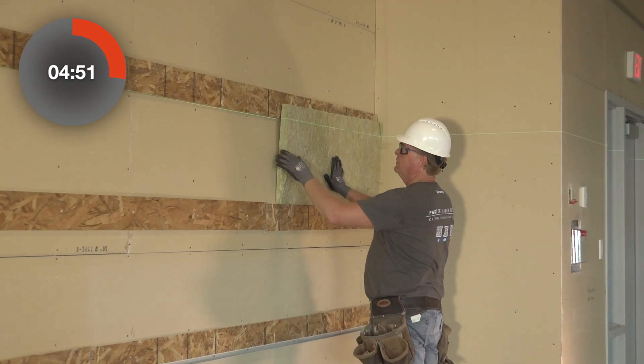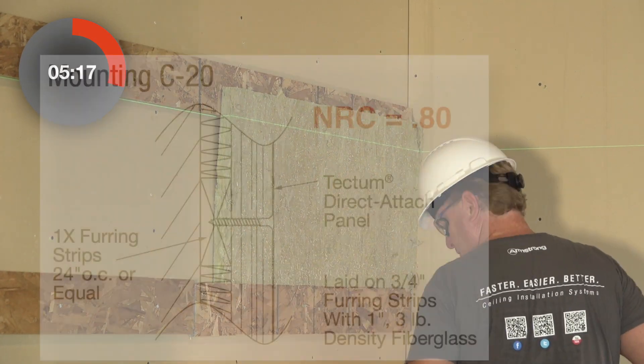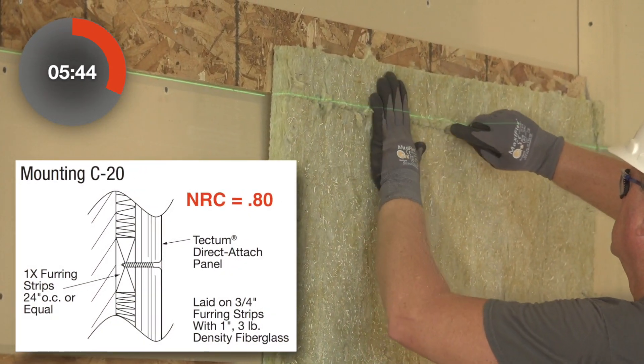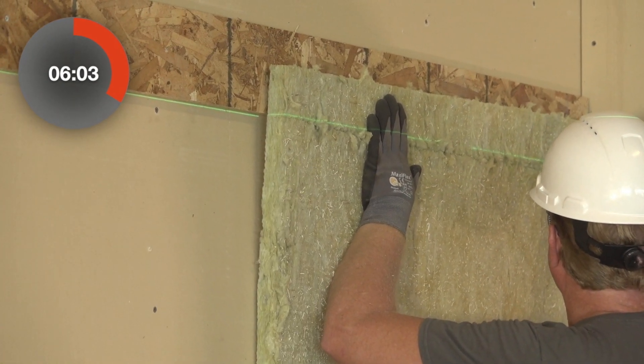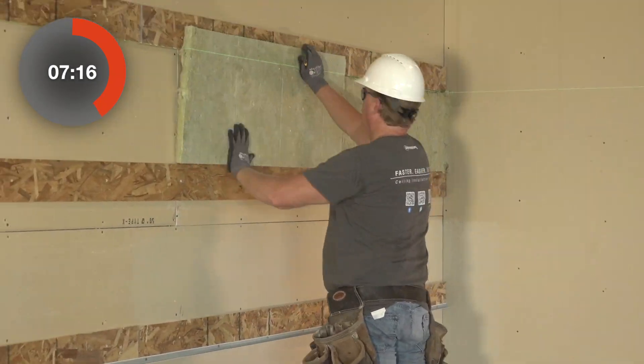He's attaching and trimming the acoustical infill panels that need to go behind the panel to achieve an 80 NRC with the C20 mounting method. We're at the 6 minute mark and the installer still hasn't attached one panel to the wall.